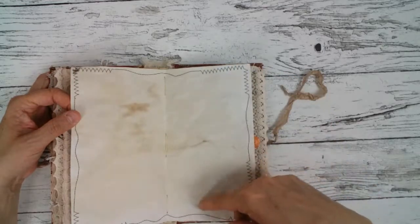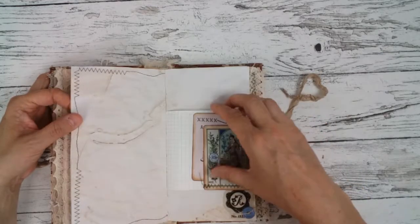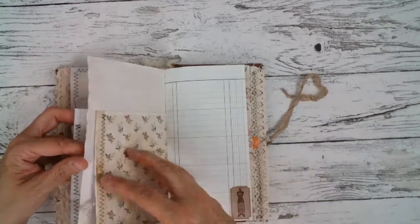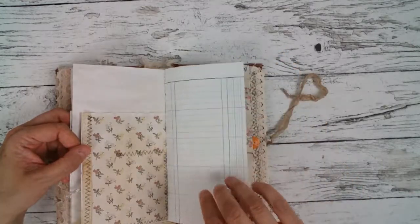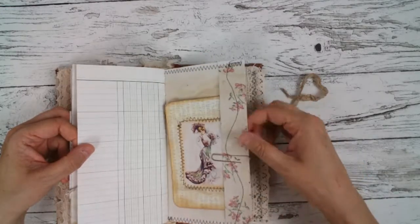I did a lot of sewing here in this book, of course, and yeah, a bit crazy sewing. Here's one of these big journaling cards.